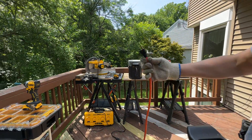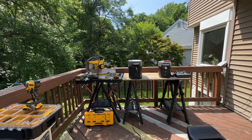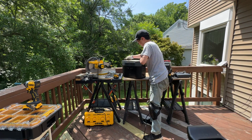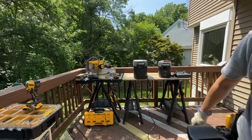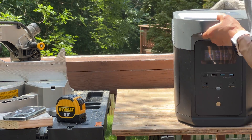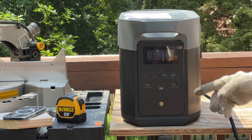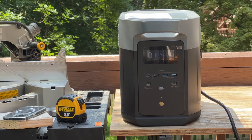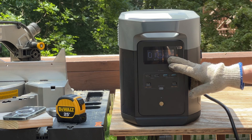I'm going to connect this to my wall power outlet and we'll see a real-time reading on its screen. It's going up — I'll zoom in right there. Now I'm going to grab my XT60 solar cable. Wow, it's over 1200 watts! This is incredible — I've tested dozens of solar power stations and I've never seen anything like this. This is insane.